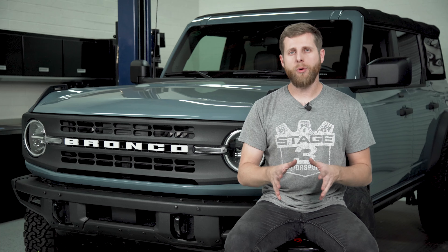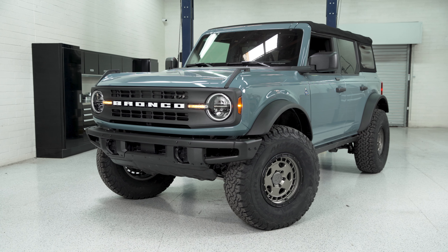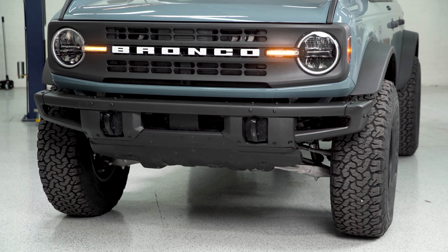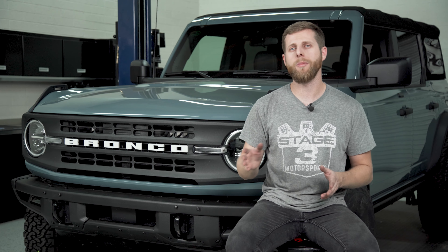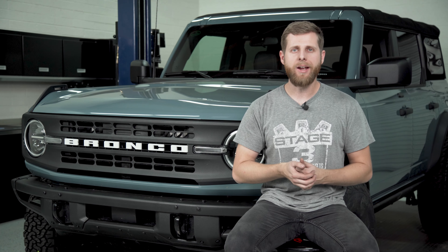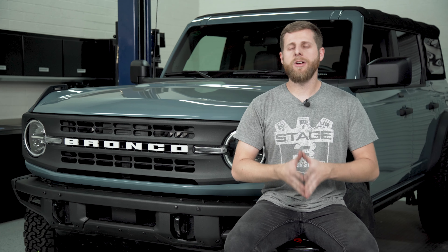Now a very important note here before we get started. I'm going to be installing Rough Country's 2-inch system but I'm going to do it in a way that's quite a bit different from how Rough Country would show it in their instruction manual. The reason for this is I'm basically trying to make it a little bit more simple for those of you that are doing this at home in your driveway and also mitigate the risk of damage along the way.